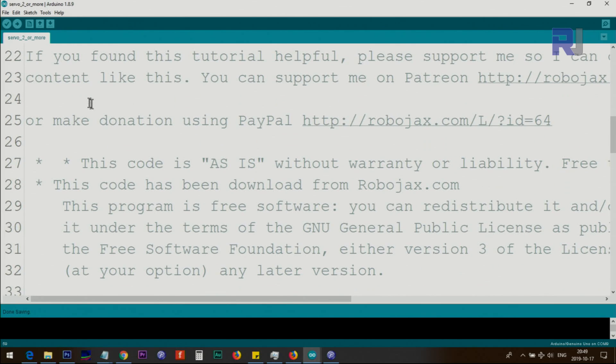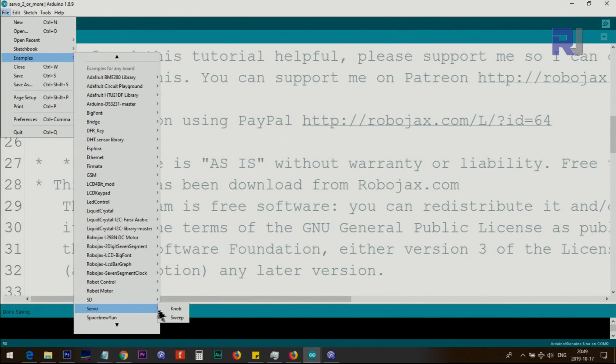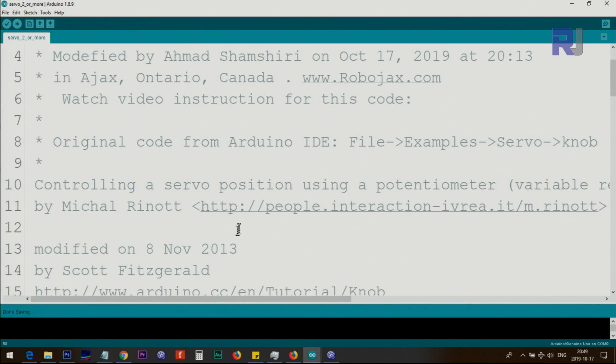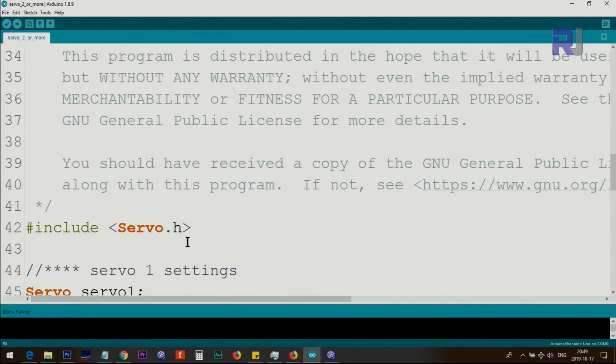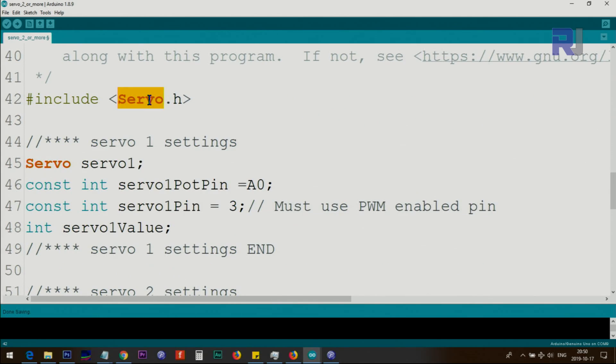Now let me explain the code. I opened it by clicking File > Examples > Servo > Knob. I've updated it from the original — I left the original credit to the creator and modified it to work for this purpose. The servo.h library is part of the Arduino IDE; you don't need to download anything. The include line brings in the servo class. For servo one, we create an instance of the servo class and call it servo1.